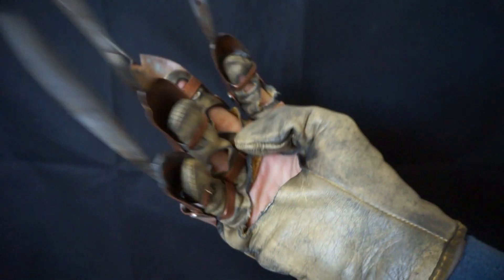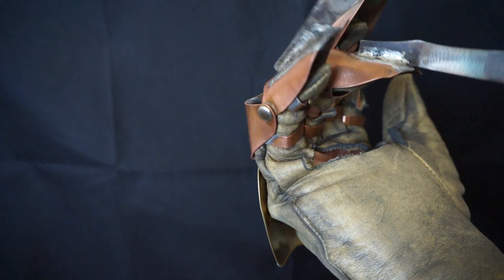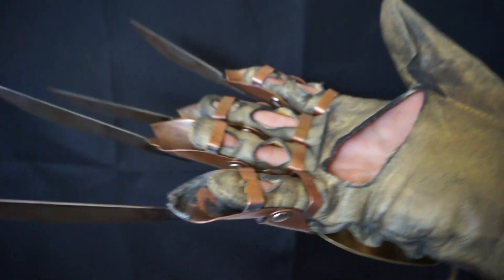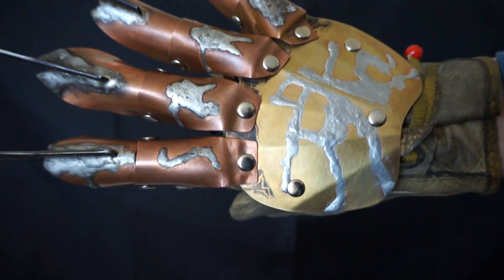I just wanted to post a video for you, Mario — show off the movement. And that's for Cody. And give a much closer look at some of the details on this glove.